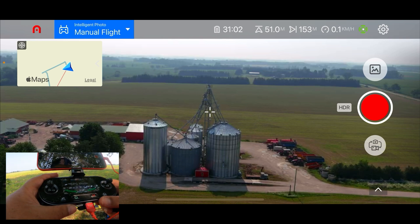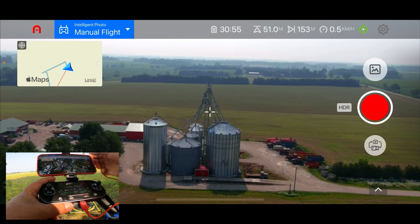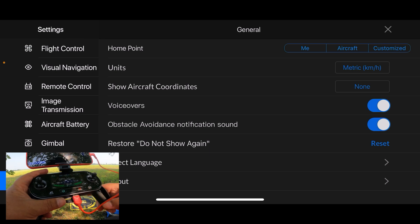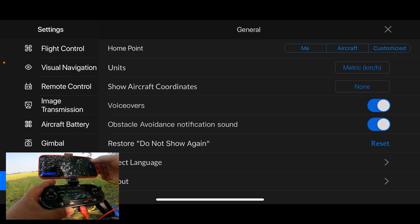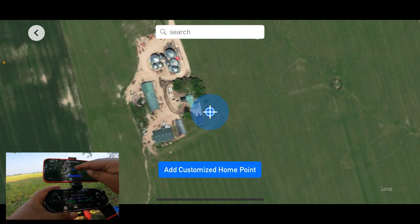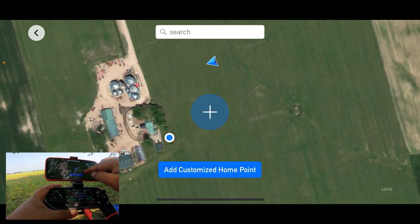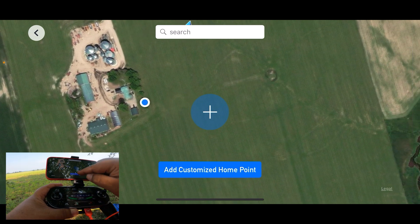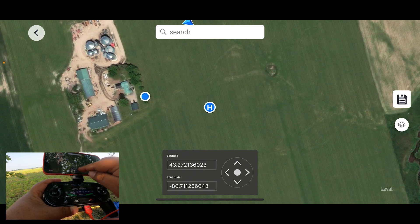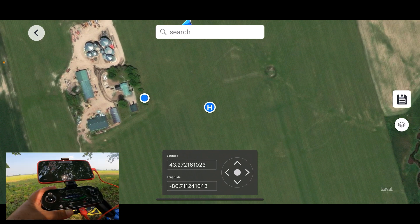One of the new features they've added in this latest firmware update is the ability to set a custom home point. If we go to the settings at the top right-hand corner and go to General, you can see at the very top it says 'home point' — you can set it as the controller location or where the aircraft currently is, but they now have a new option called 'customize.' Clicking that brings up a map where we can drag around and adjust the home point, and there are fine-tune controls with little arrows. That's a nice new feature.